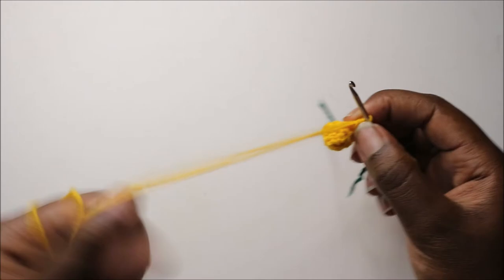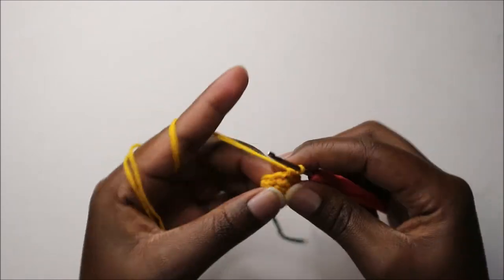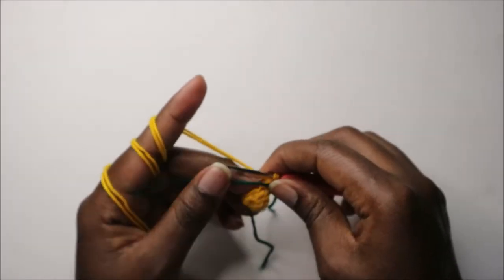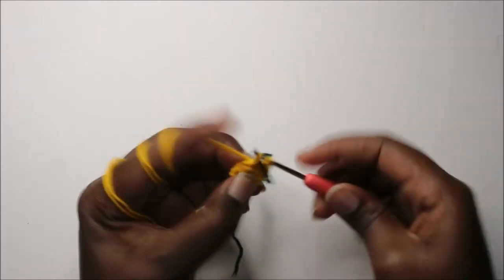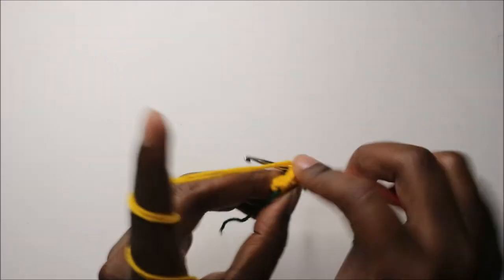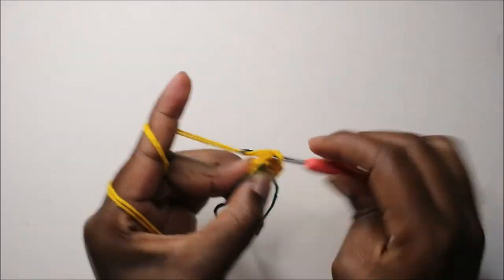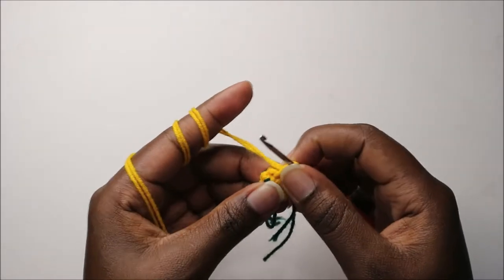Continue: single crochet one, two, three on one side, then increase on the other side, then single crochet one, two, three. Remember, we'll be increasing only on the sides until we get to the 13th row. In the fifth row, start by increasing, continue with single crochets, then when you reach the other marker, increase on that side too and continue with single crochets.